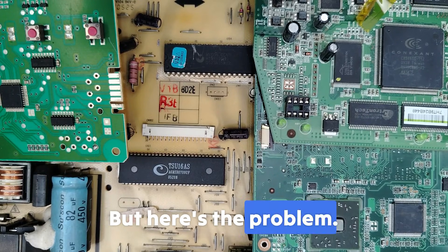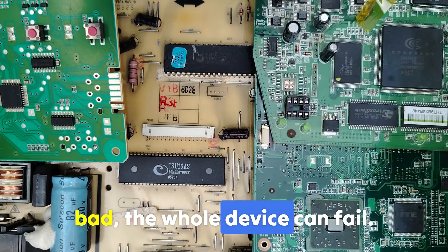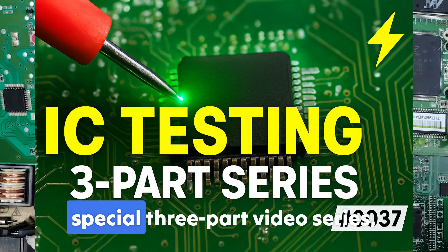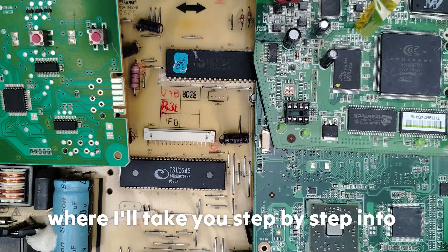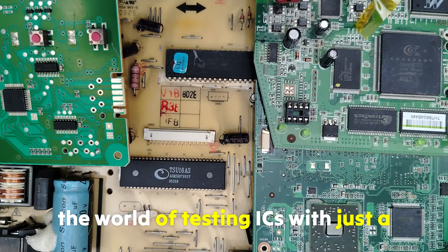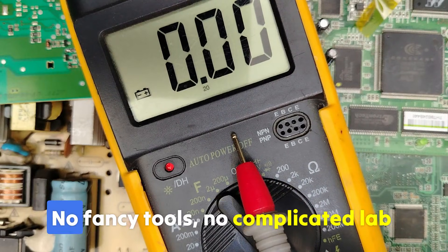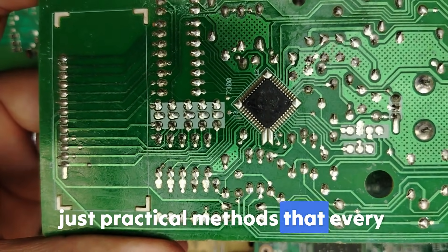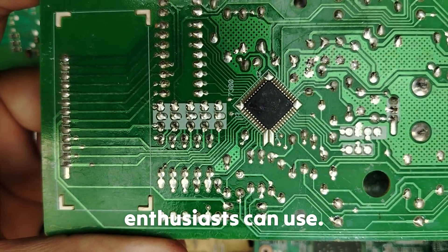But here is the problem: when an IC goes bad, the whole device can fail. That's why I have prepared a special three-part video series where I'll take you step by step into the world of testing ICs with just a multimeter — no fancy tools, no complicated lab equipment, just practical methods that every technician, hobbyist, and repair enthusiast can use.